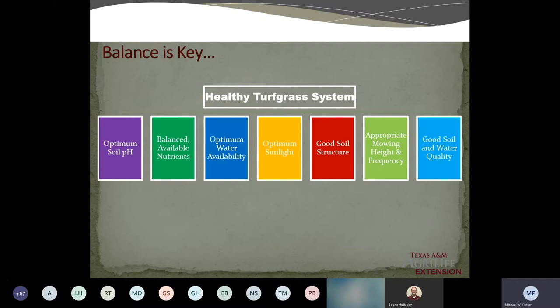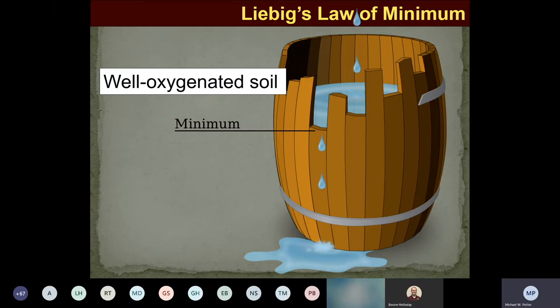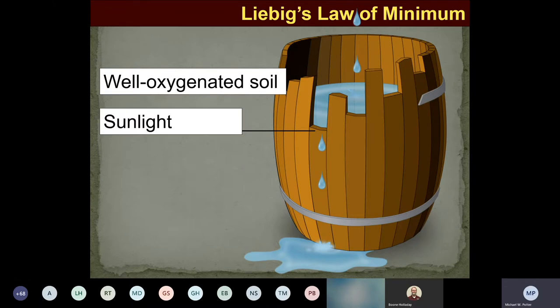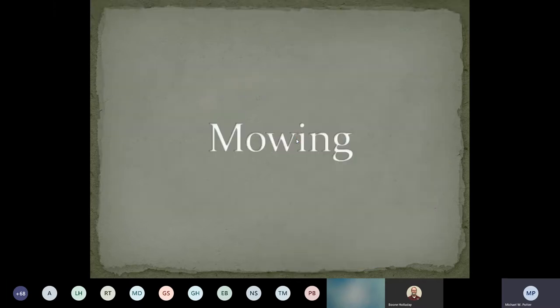Eight hours of sun is better for most turfgrasses — that's why they're called warm season turfgrasses. Good soil structure is important. In extension we wish we could tell builders that if they do it right from the beginning, it would last forever or at least be a lot healthier. They've even shown that if you mix the soil properly, you can actually reduce water runoff into non-pervious areas and absorb more moisture — potentially reducing flooding in some areas.